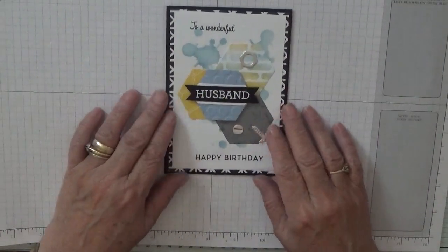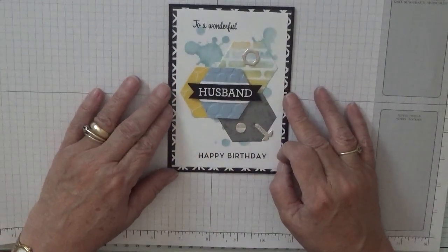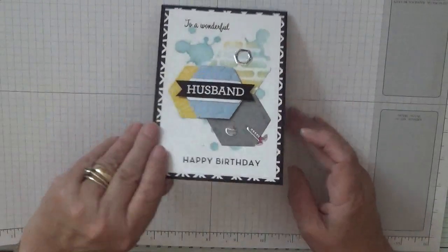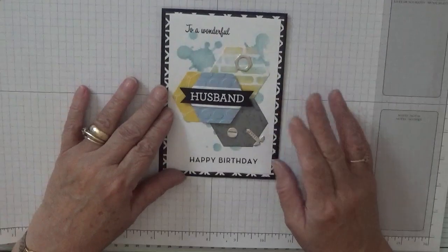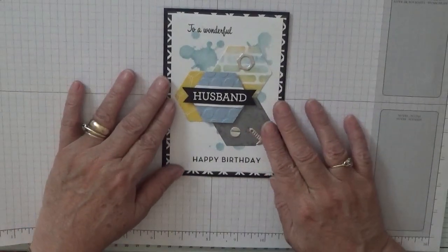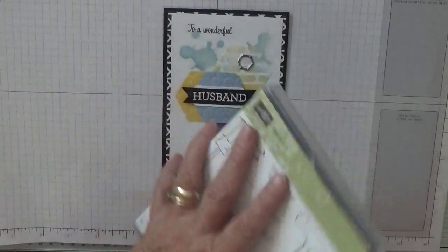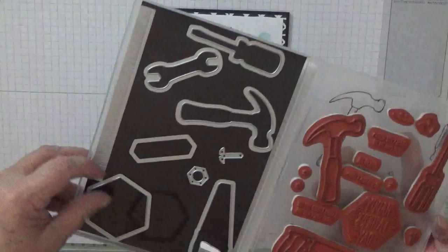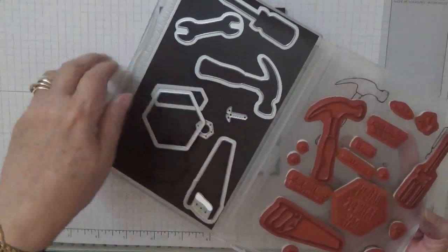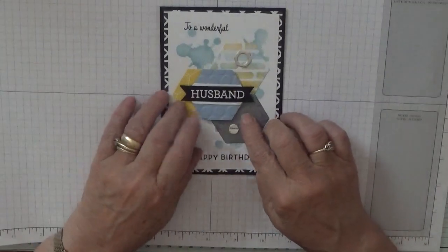Hello everybody, Georgia Burns here. Today's another day for mail cards and today I'd like to show you how I made this husband one. The shapes for this are from 'Nailed It' and I use this die here and I cut out a load of different colored card to the shapes I have.